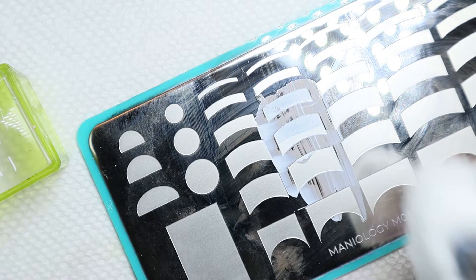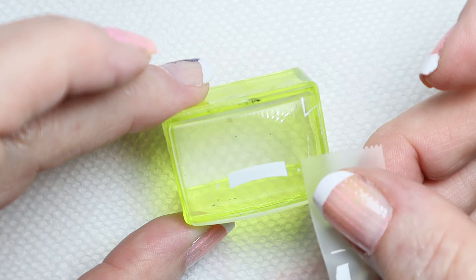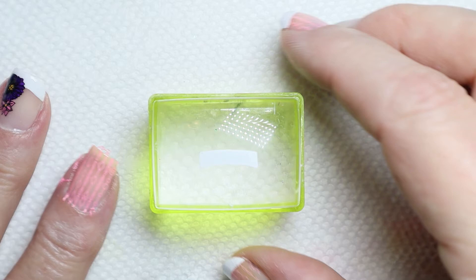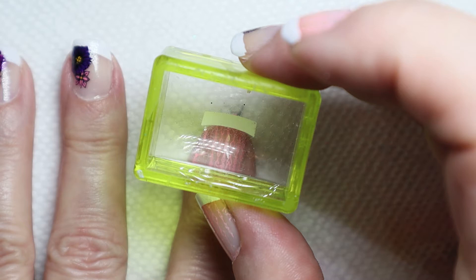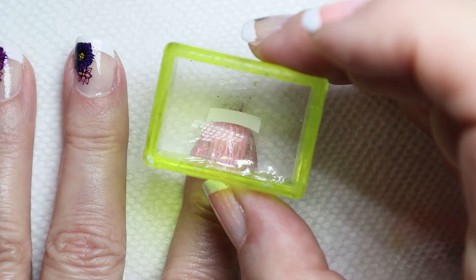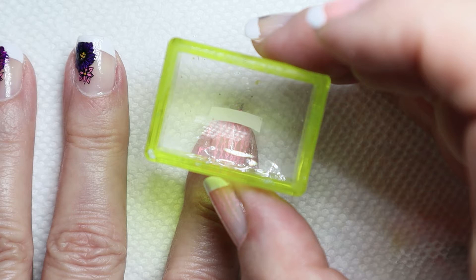So I'm going to clean this off and put it aside, then take my scotch tape and pull off the stuff I don't want on the stamper. There is my French nail tip. What I'm going to do is put my finger down and line this up with the tip of my nail, making sure there's enough on both sides. Instead of going side to side, I'm just going to push it down really hard.